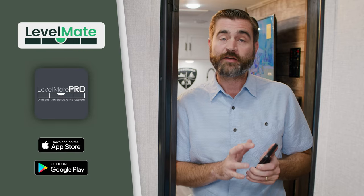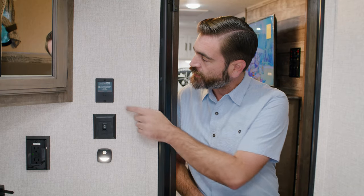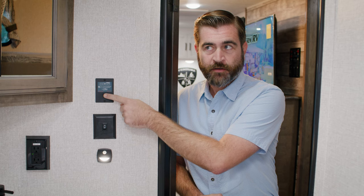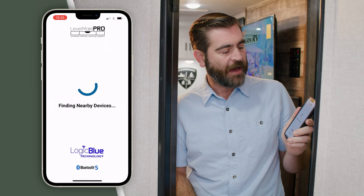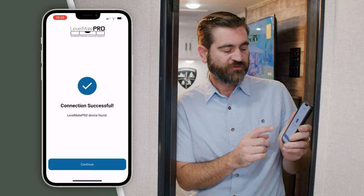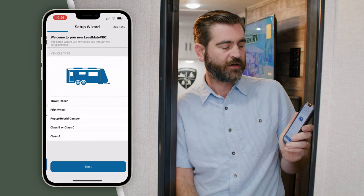First things first, while you have a good internet connection, go ahead and go to the App Store and download the Levelmate Pro app. Once you have it, we can come back out to the RV, press this little button and it will beep to let you know that it's on. Now we can open our Levelmate Pro app and it's going to search for that nearby device. Once it's found it, it'll let you know and we can continue with the setup process.